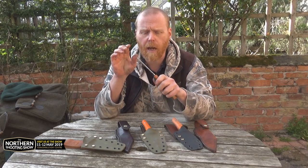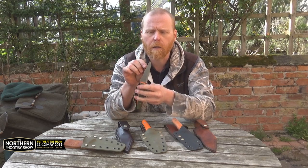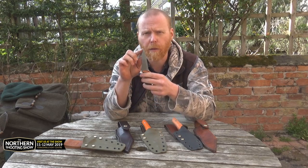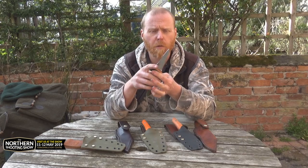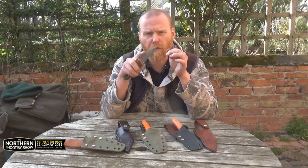One of the other things we've done regarding the design is we've made it a little bit narrower, so it gives it a bit more of a sharper point at the front and also somewhere where you can actually use your blade to get into some more intricate areas.